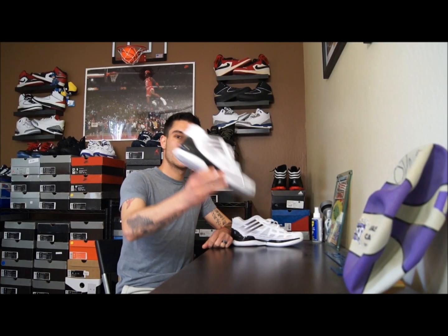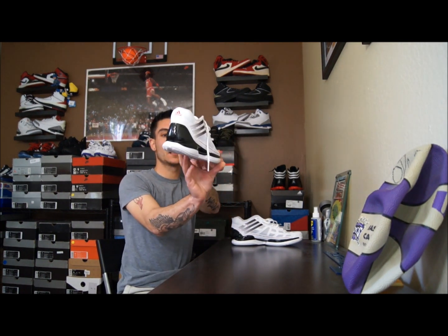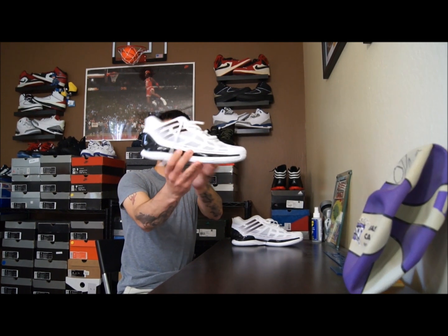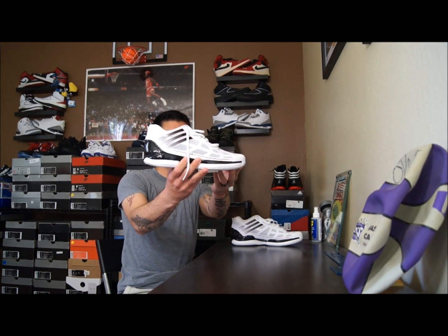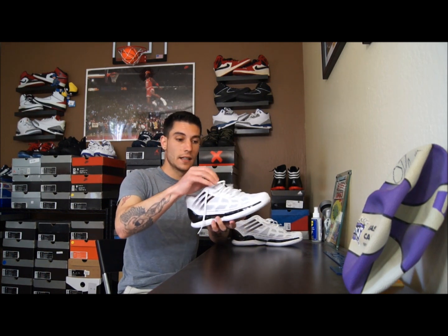Hey, what's up everybody? This is Nightwing2303 from Nightwing2303.com. Today we have another performance review on the Adidas Adizero Crazy Light Low. We've already gone through the original Crazy Light high, and I do definitely recommend this one over that one. So without wasting too much of your time, let's go ahead and get right into it.